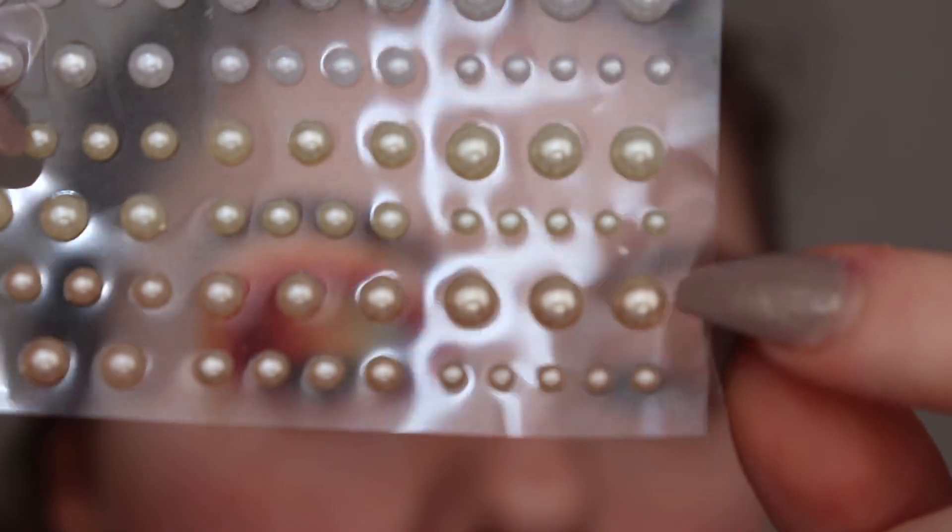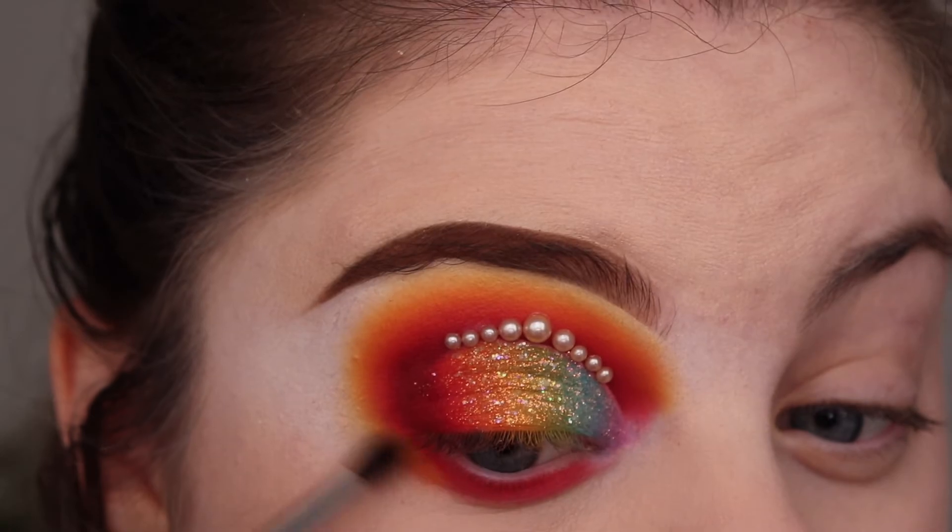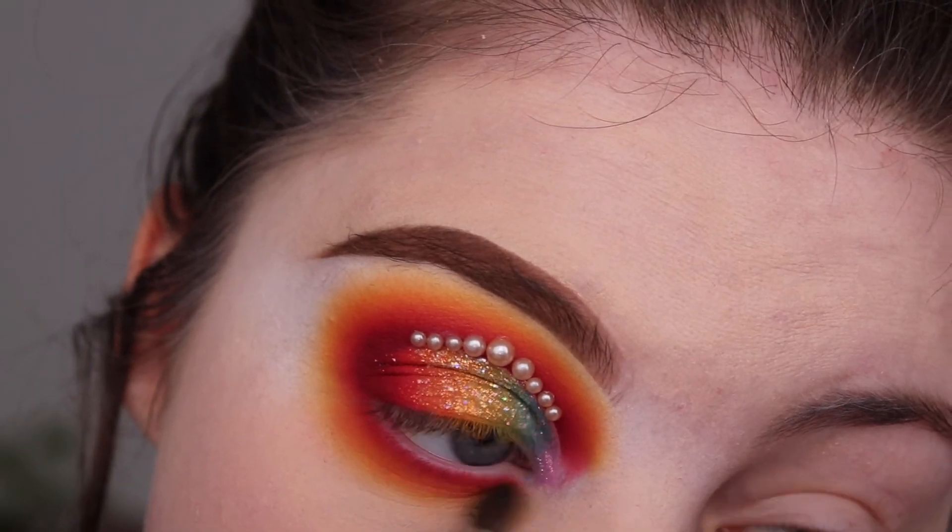Taking these small craft pearls, I'm placing these above the cut crease and using the three warm-toned colours that we used in our crease, buffing these on my lower lash line, and then I added some lashes.